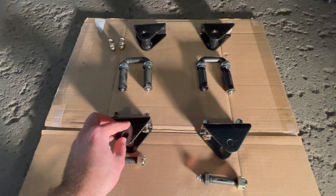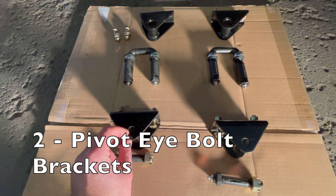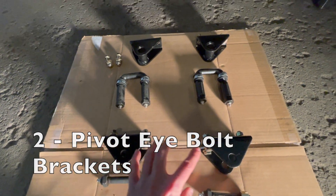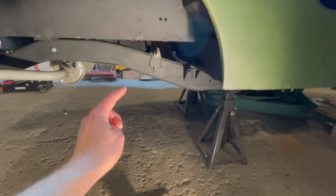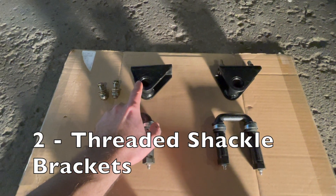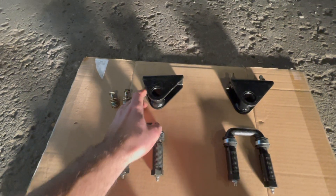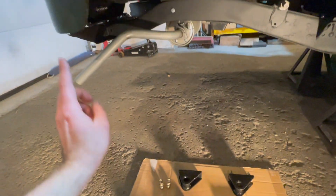There aren't many parts to go through for this installation. There are two greasable pivot eye bolt brackets that will go towards the front of your Jeep working on the rear, and then there are also two threadable shackle brackets. These two brackets will be installed going towards the rear of your Jeep, and you want to make sure you have the steeper end facing towards the rear.